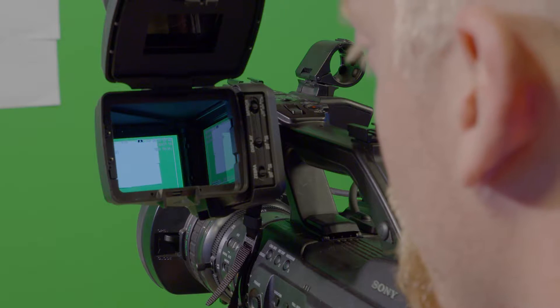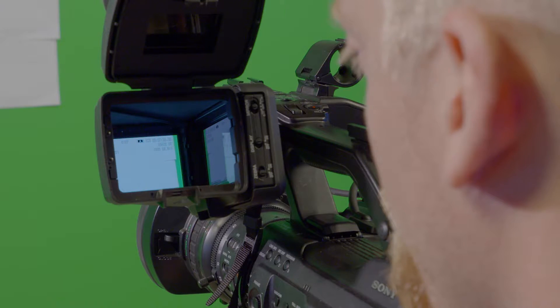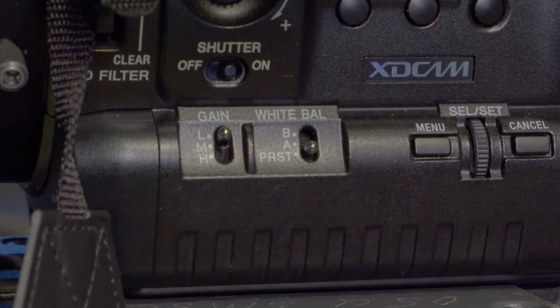After you have done this, you want to zoom in on a white object until it fills the whole screen. There are three options for white balancing on this camera: A, B, or preset.